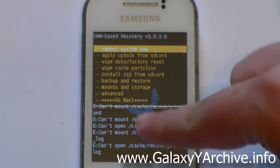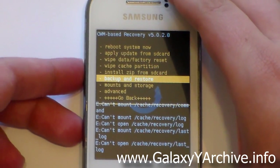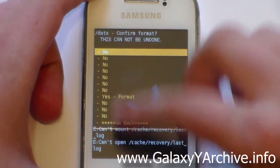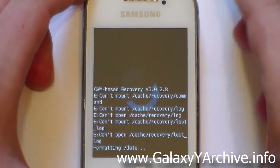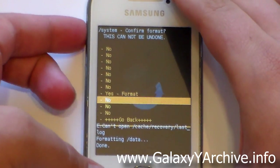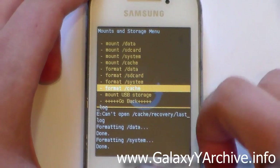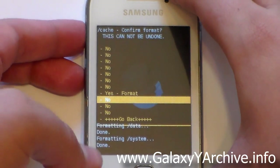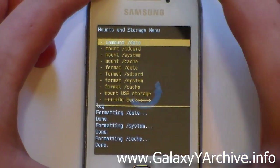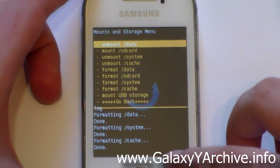You may see some error messages here but ignore them, do not worry about that. Now head to Mounts and Storage. From here you will need to Format Data — choose yes — then Format System — choose yes to confirm — and finally Format Cache. Do not format your SD card, as that will delete all its contents. Once formatted, mount data, mount system, and mount cache.